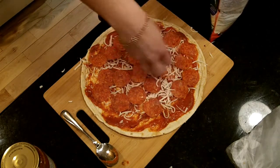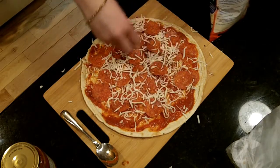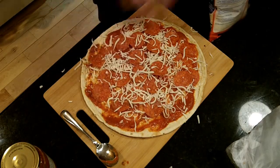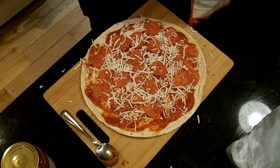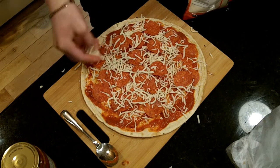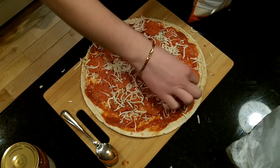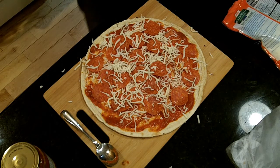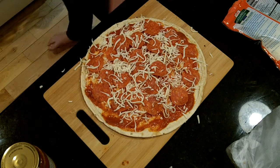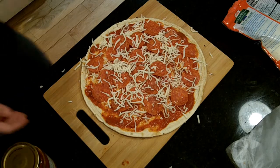Then top everything off with more cheese. A little more cheese than I would have liked. That's how you make a pizza with Isaac 24. Now you're gonna stick it in the oven for about 15 minutes. Mine is at 400 — you should set it to whatever your pizza thing says. If not, do 350, whatever your crust says.